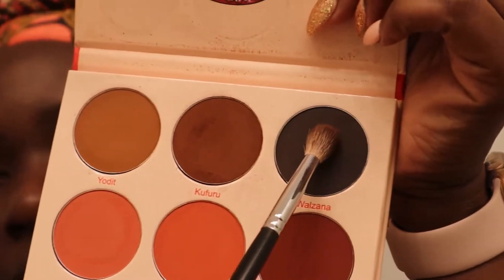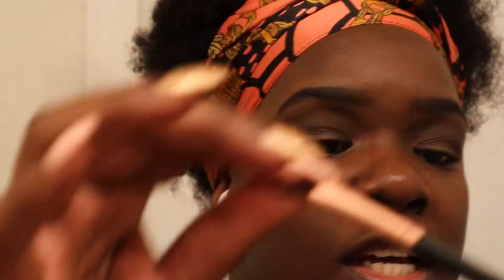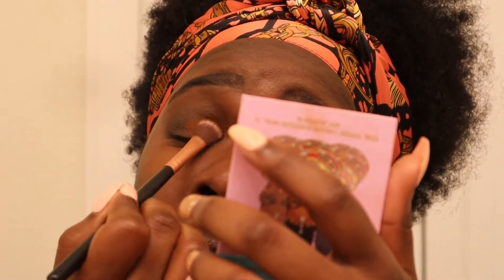Then I'm going in with Wowzana just to darken up the crease. Makeup is completed in stages, okay my love — it's not a rush. Then I use this fluffy eyelid brush to do my eyelids. For this color I'm going in with Kufuru again on the lid, because I want it to be like a smoked-out look.